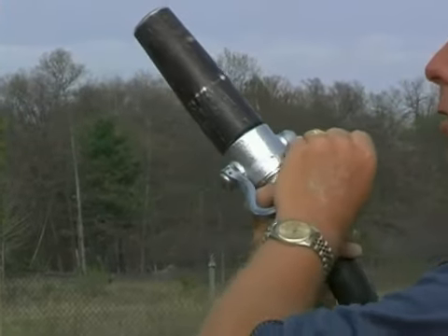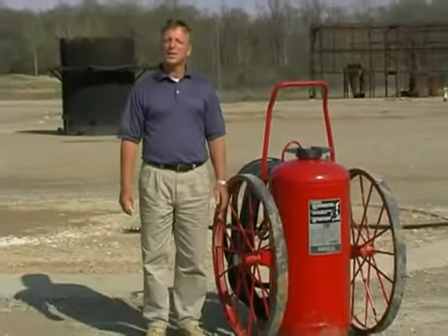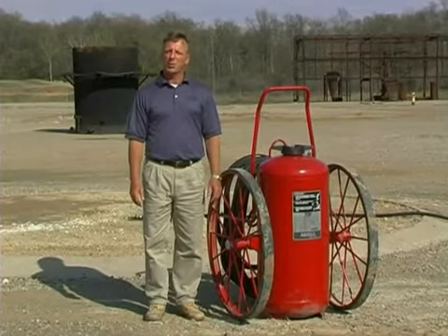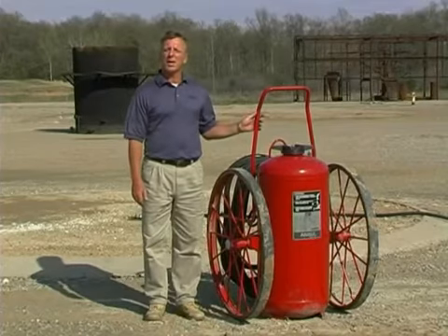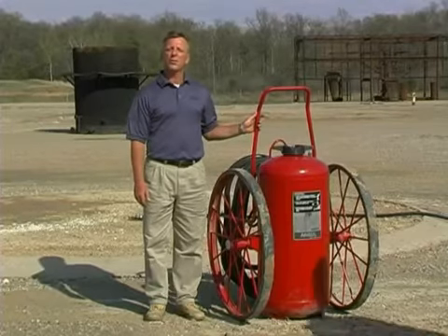Once the fire is out, shut the nozzle off and back away. At this time, I'd like to demonstrate the use of the Ansul Redline wheeled dry chemical extinguisher on a live fire. We're at the Ansul Fire Technology Center. The fire we're going to demonstrate is approximately 250 square feet of flammable liquids, using the Ansul Redline 350-pound wheeled dry chemical extinguisher.